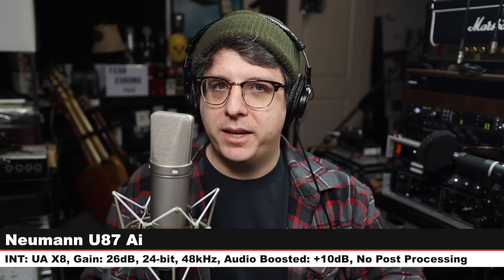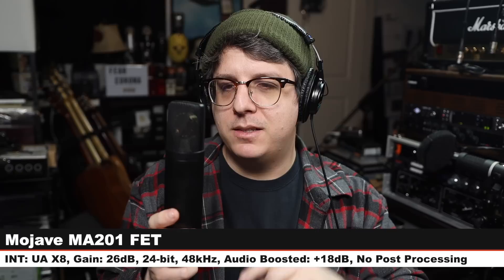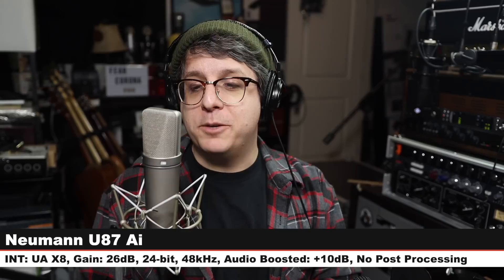Now I am on a microphone that, if I am not mistaken, was designed by David Royer. This is the Mojave MA-201 FET, six inches off of this thing, gain at 26 dB. Check the lower third to see how much I boosted it. And here is how it compares to the Neumann U87AI. Here's the U87, here's how it sounds, let's jump to another microphone.